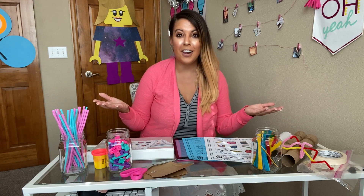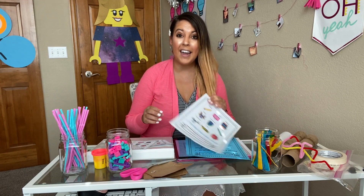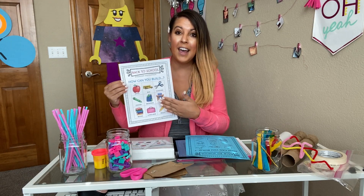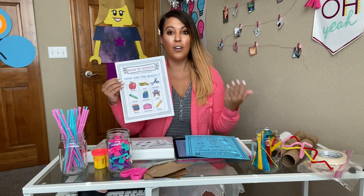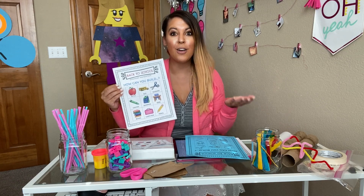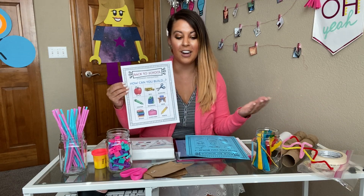So what is an engineering inspiration board? It's a one-page board that is perfectly suited for kindergarten through second grade to design a creative version of any of the images shown on the board. There are no step-by-steps for this, which is awesome because students can be creative and show their thinking with lots of different materials.